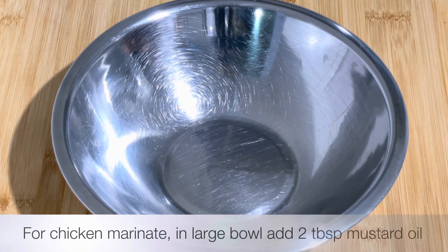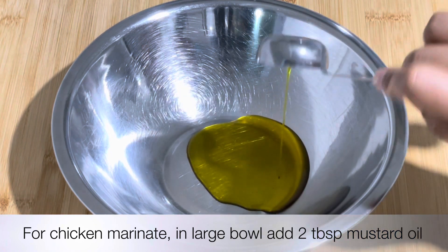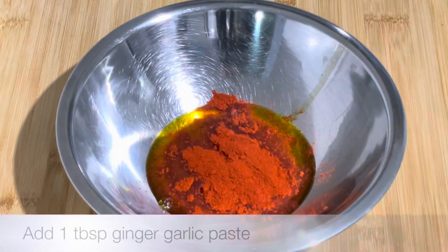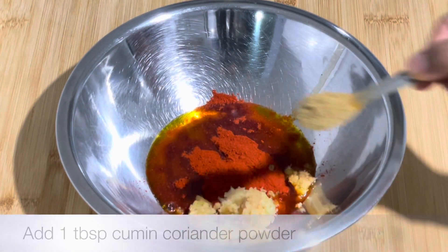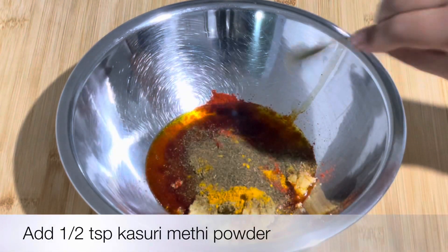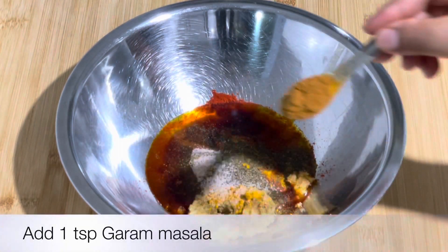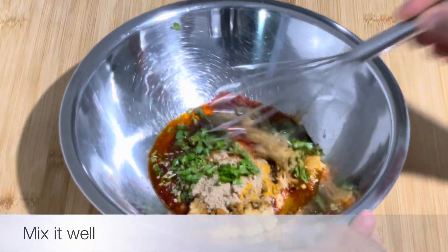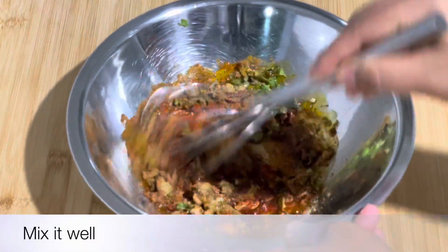First of all, I am going to make the chicken marinade. I am going to make the recipe with 2 tbsp of salt, 1 tbsp of red chili powder, ginger garlic paste, jeera dhaniya powder, besan, kasuri methi, black salt, garam masala, and amchur powder. I am going to mix it all into a paste.